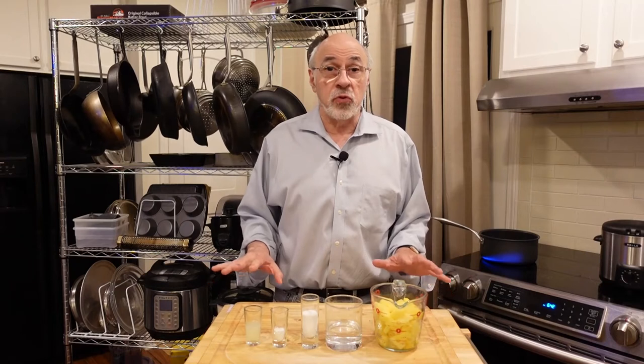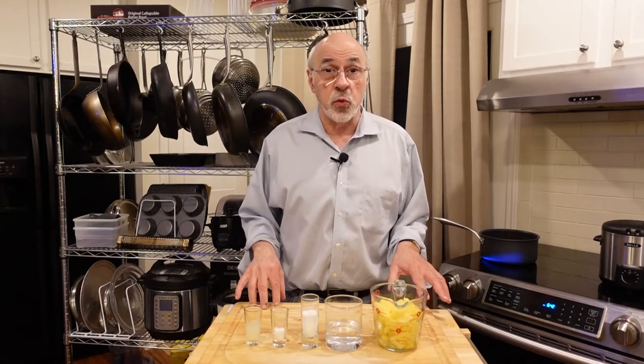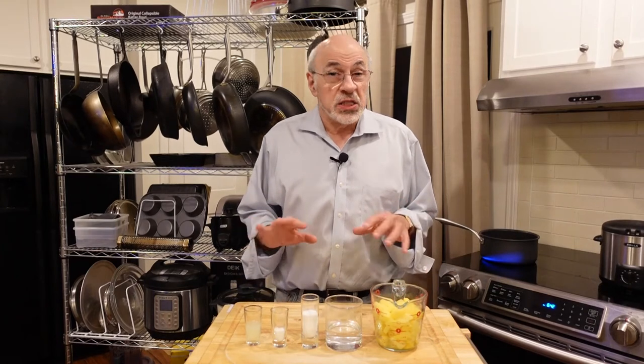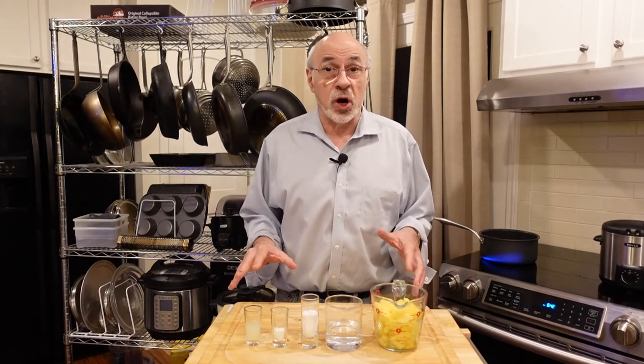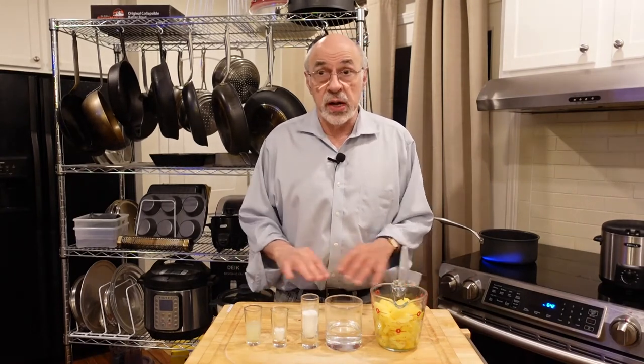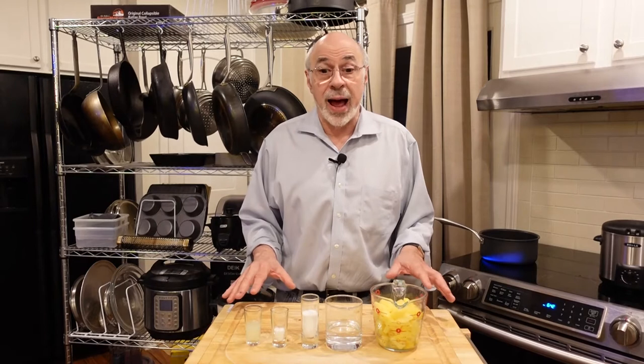We're going to do the recipe in two stages because one of the ingredients in this particular recipe is a special pineapple sauce. So we're going to make the pineapple sauce first, then we'll bring together the ingredients to do the actual hot dog.